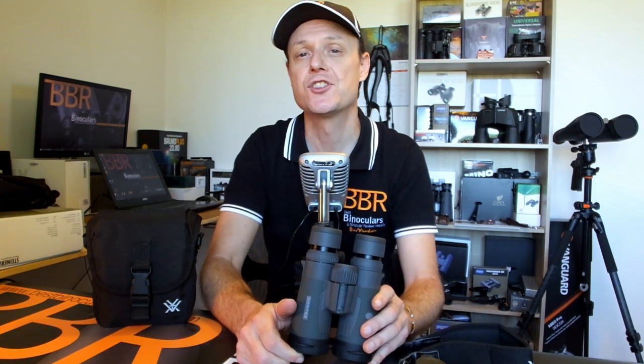In this video, I'm going to discuss four really important things that you need to know before you decide whether or not to go out and buy the new Vortex Razor UHD binoculars. Or if, like me, you already own a pair of the older Vortex Razor HD binoculars, should you go out and upgrade.